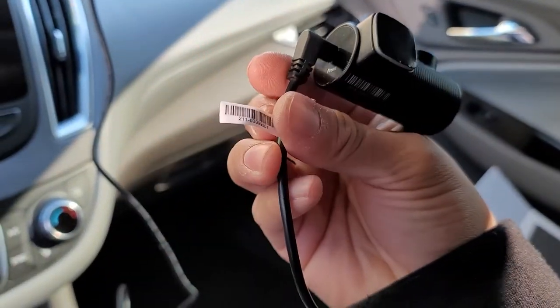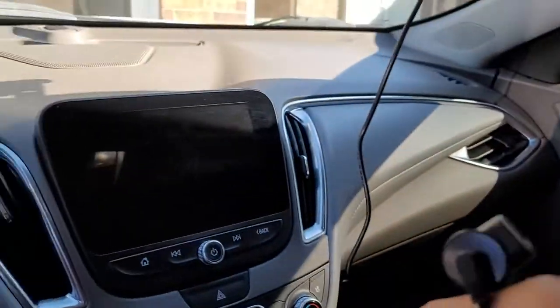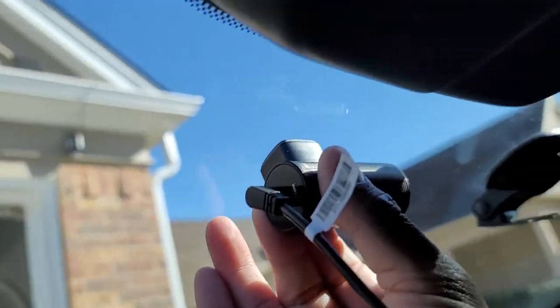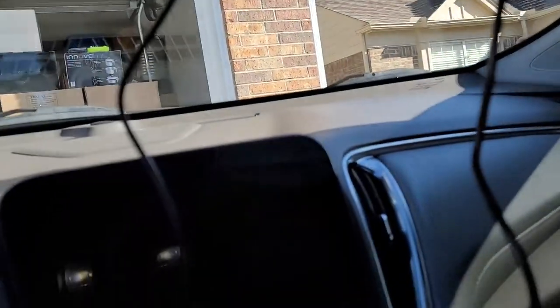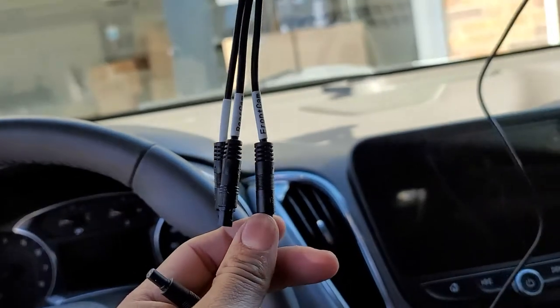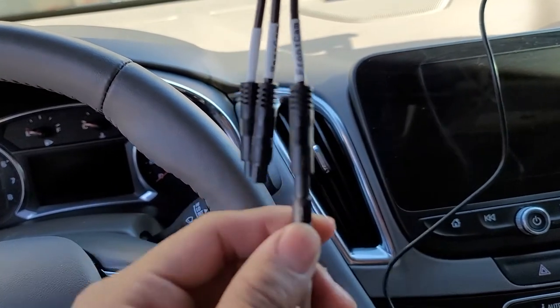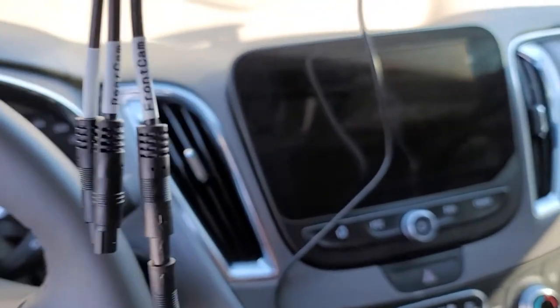Grab the cable that says 'front cam' on the other side. I'm going to mount it right in the middle. Then grab the end for the front camera and connect it to the front camera. When connecting these, make sure the arrows line up. Then I'll turn on the power and see how it looks.